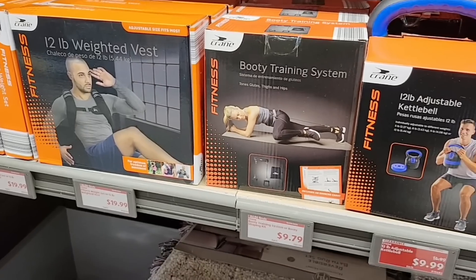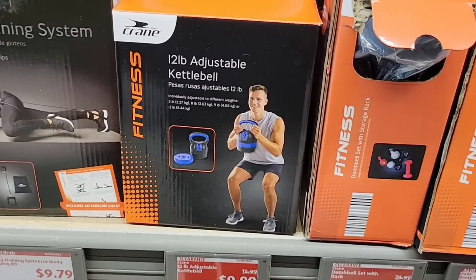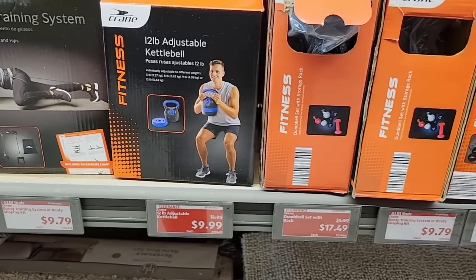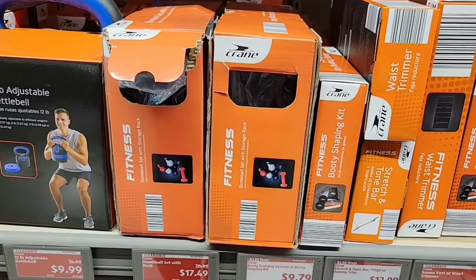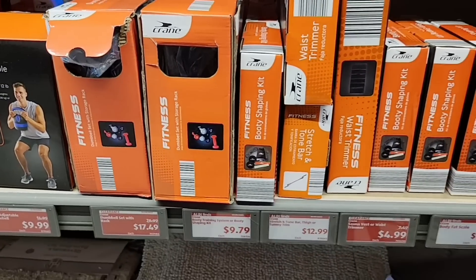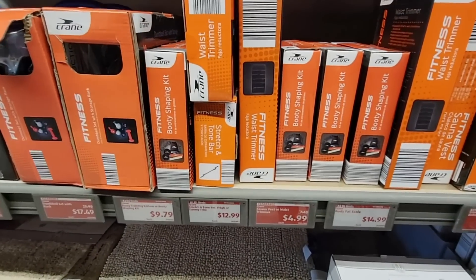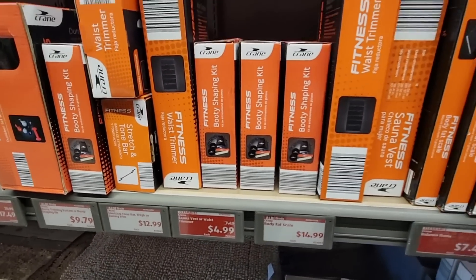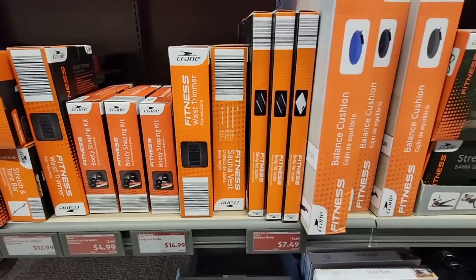At the beginning of the year, especially after all the holiday treats, you're wanting to work out. Aldi has some really great equipment at really good prices. That 12-pound kettlebell was $10 — it normally was $20. We just got the 30-pound set with three kettlebells. A lot of these have gone down in price, and even at regular price they were still a great deal.